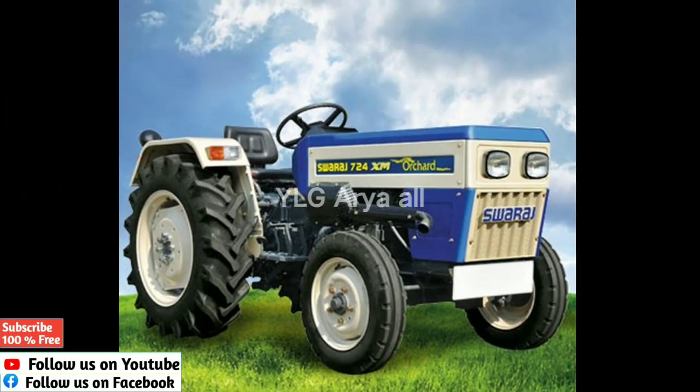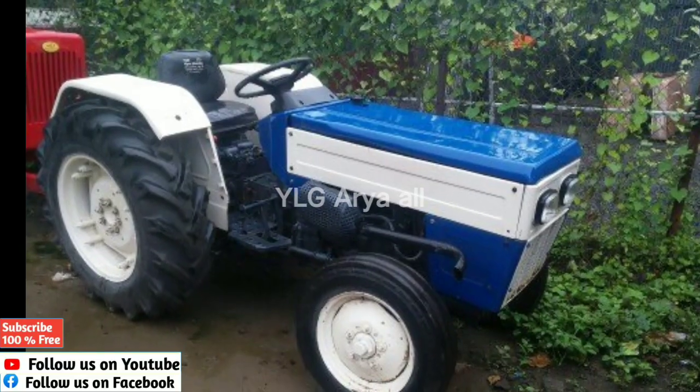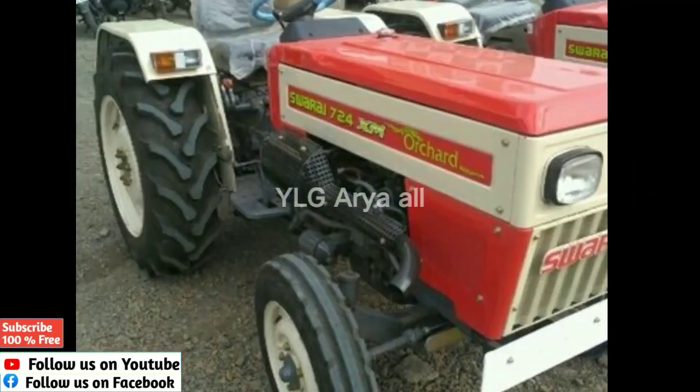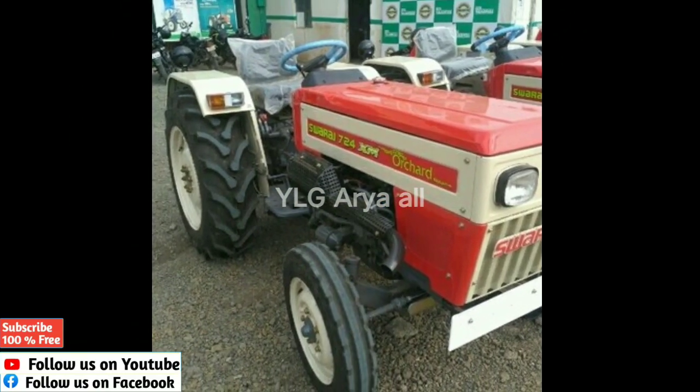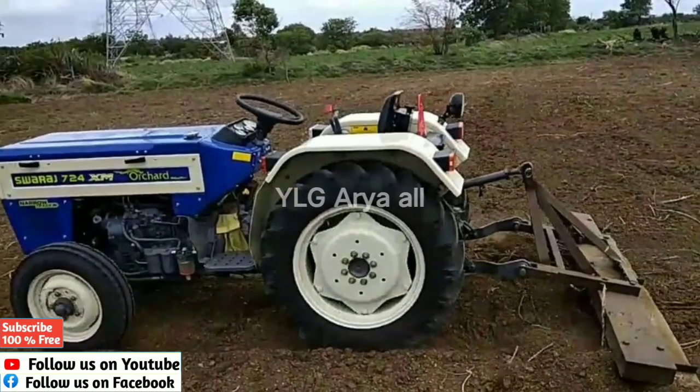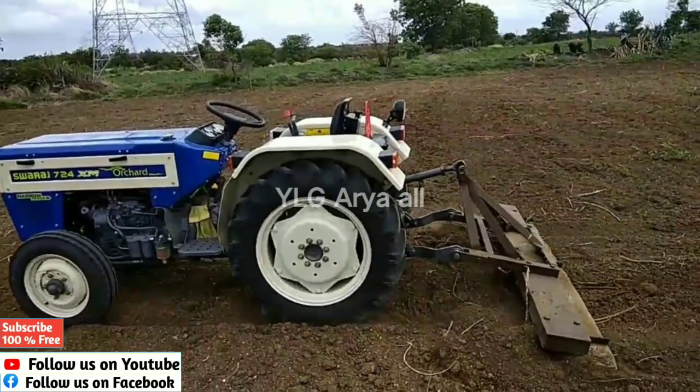The Swaraj 724XM Archerd features a new engine with a new cylinder configuration. It has a specific engine capacity in CC and is rated at a new engine RPM.